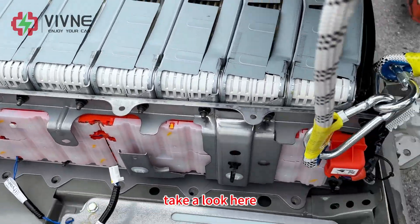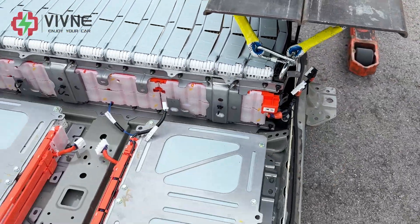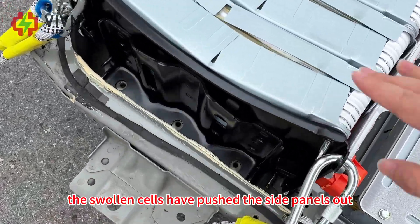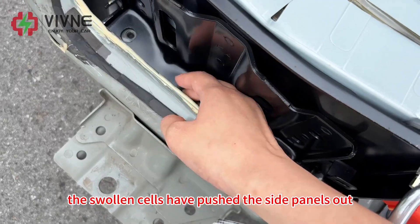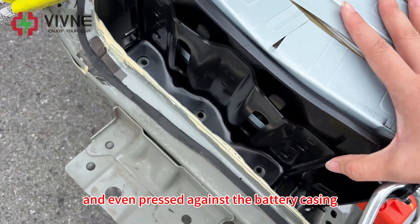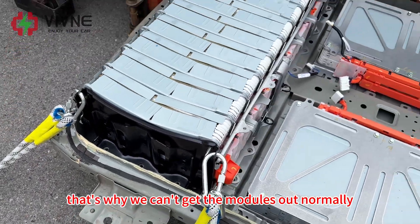Take a look here — the rear modules are seriously deformed, it's in pretty bad shape. The swollen cells have pushed the side panels out, bent the metal, and even pressed against the battery casing. That's why we can't get the modules out normally.